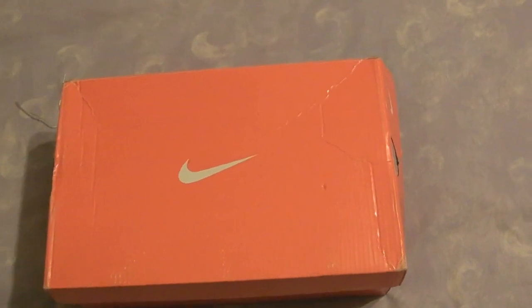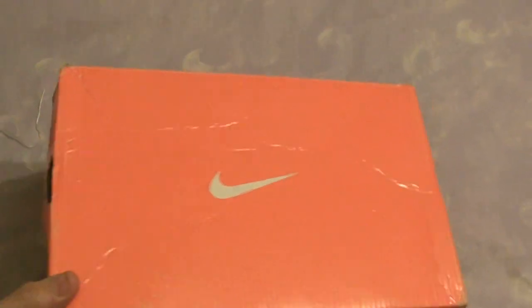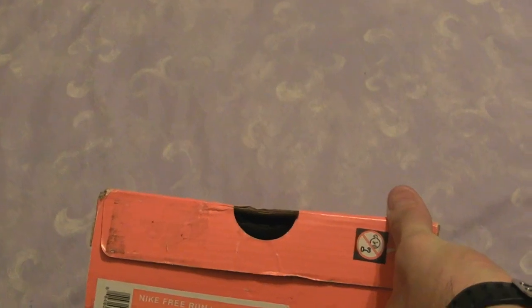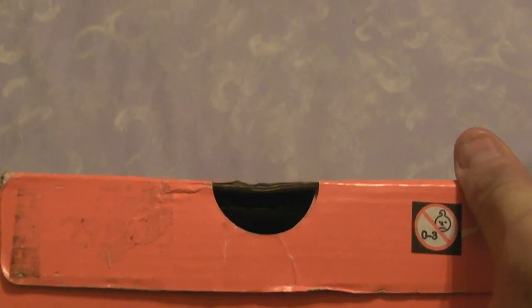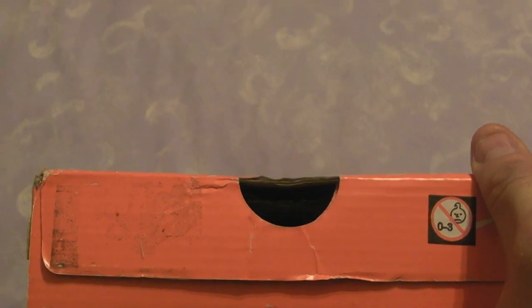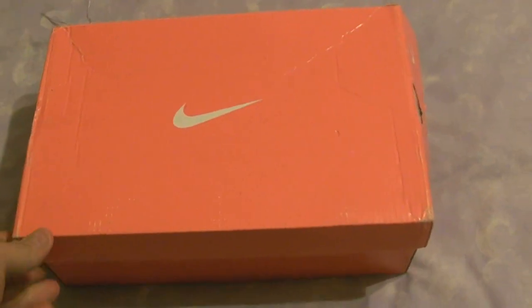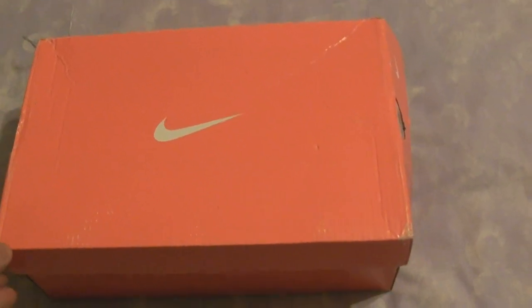So I opened the box up and found this box inside, which is, needless to say, a bit tatty. I had some stickers removed. As you can see, it's not very tidy. It looks like a box which has been knocking around for a while, maybe one that's been thrown out by somebody, and then somebody's put the trainers into it to make it try and look genuine.